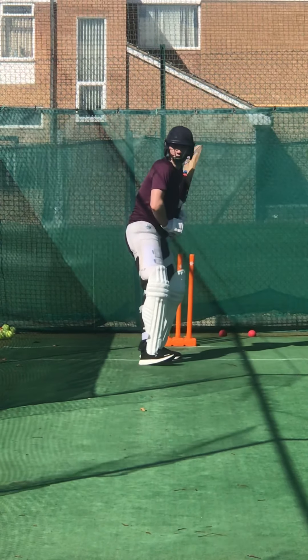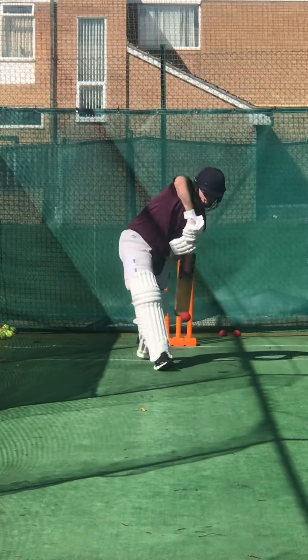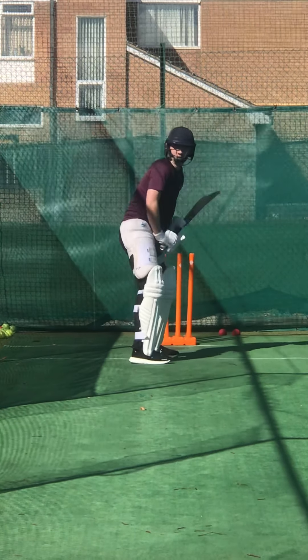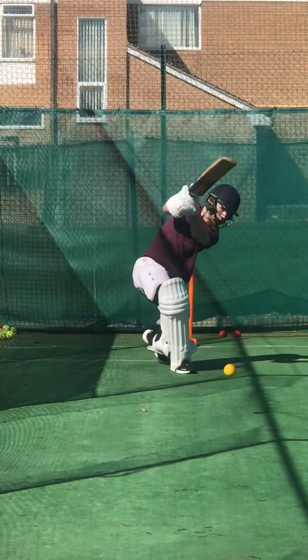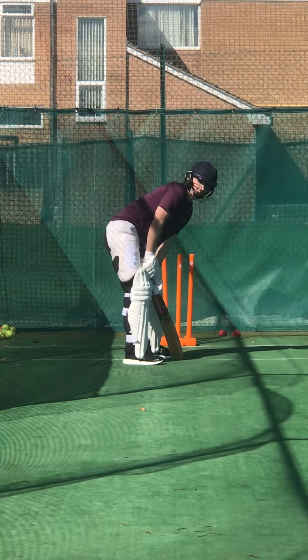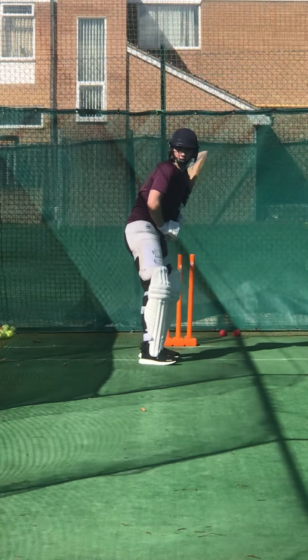Right back down by the green, forward. Shape — keep that shape. Keep working. Where's the elbow gone? Show me that right elbow. Come on — ready, keep it high.